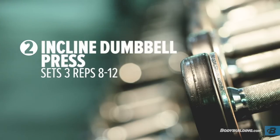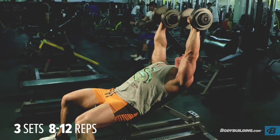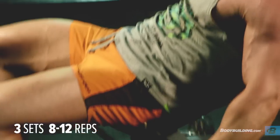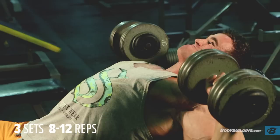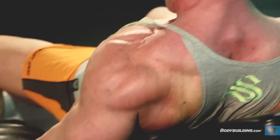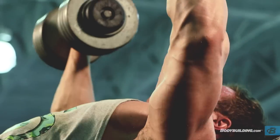For the dumbbell incline press, do three sets. These ones are a bit higher intensity — reps ranging between 8 to 12. The rest time is about a minute. Do one warm-up set followed by two heavy sets. Always full range of motion; don't sell yourself short, get right down there, and a full squeeze at the top — full contractions.